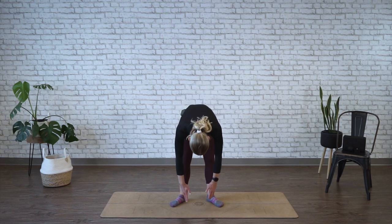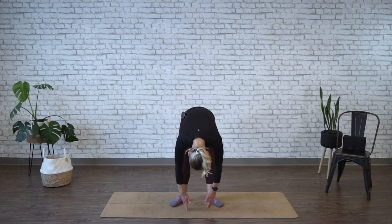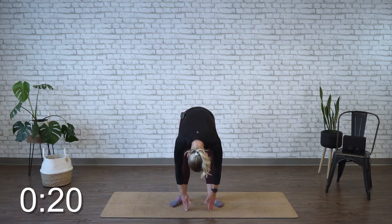As we come down, just as far as you're able to, once you're at your ending point, we're going to stay here for 20 seconds. Try to let your head relax, feeling a stretch through the back of the legs and your spine.